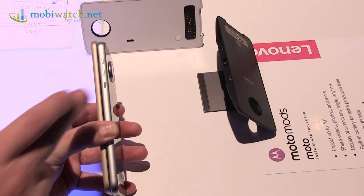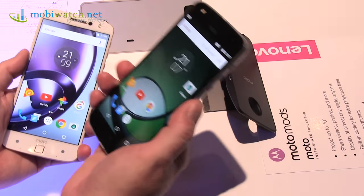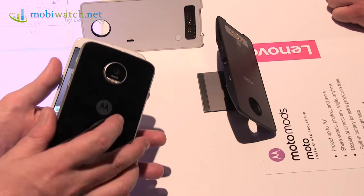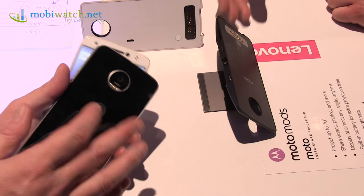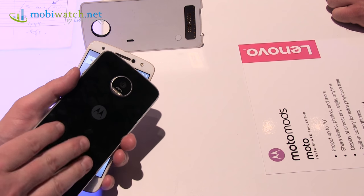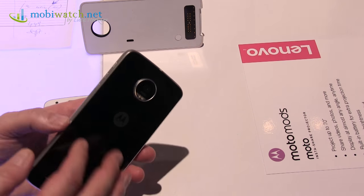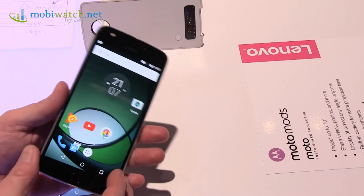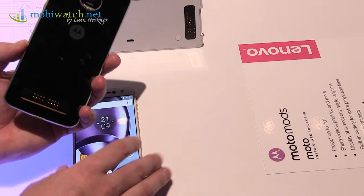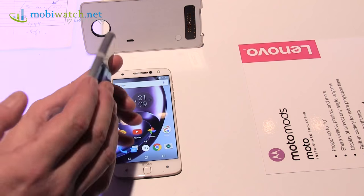On the other side, it's 7 millimeters thick — still thin, but compared to 5.2 millimeters on the Moto Z you can see and feel the difference. It weighs 165 grams instead of 136. The processor is the Snapdragon 624 compared to the 820, but it's still 8 cores at 2 GHz, so it's powerful, with 3 GB of RAM and 32 GB internal memory. A 64 GB version has not been announced yet.